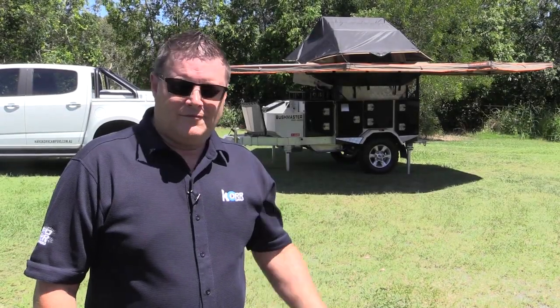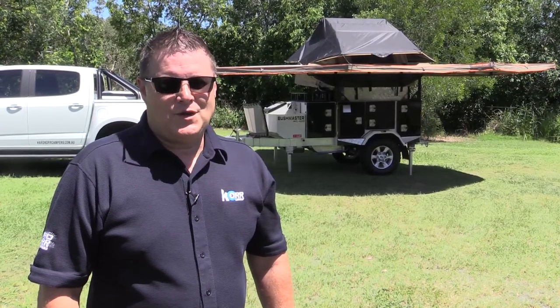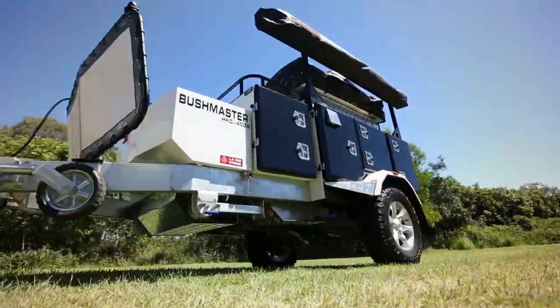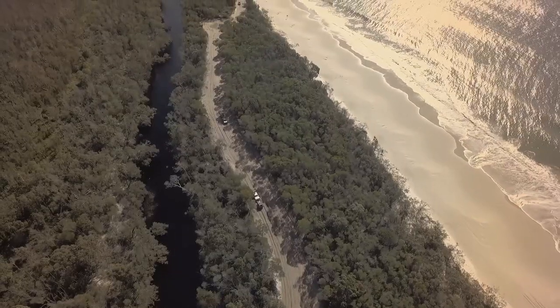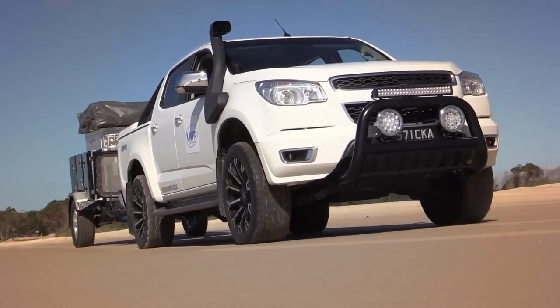Thanks very much for purchasing from Hardcore Campers. All you have to do now is get out there and enjoy your holidays. We'll see you next time.